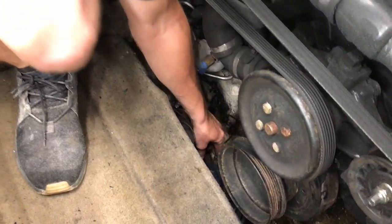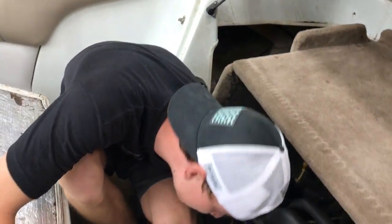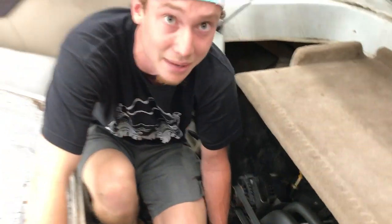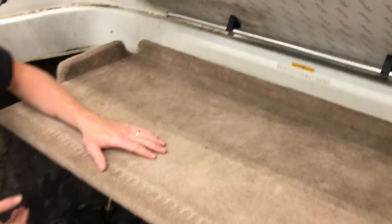We found the automatic bilge pump — if there's a certain amount of water it cuts on automatically, which is great because sometimes you forget to turn it on manually. We're also trying to trace where the speedometer hose leads and find the hour meter on the engine. There's no hour meter visible up front, so there's probably one in the back somewhere. Let's remove this panel to get a better look at the engine.